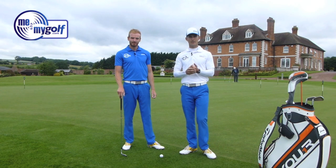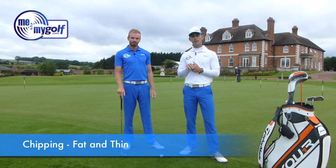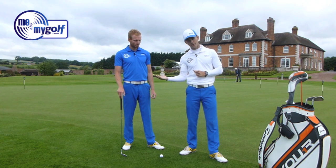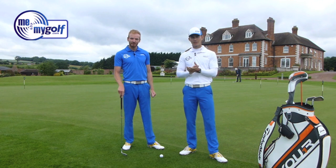Today's question is from Anthony Darcy through Facebook. Anthony is saying he's struggling with his chipping — getting thin shots that go straight across the green, or the club slides underneath the ball and the ball is barely travelling. This is a common thing you see with chipping.